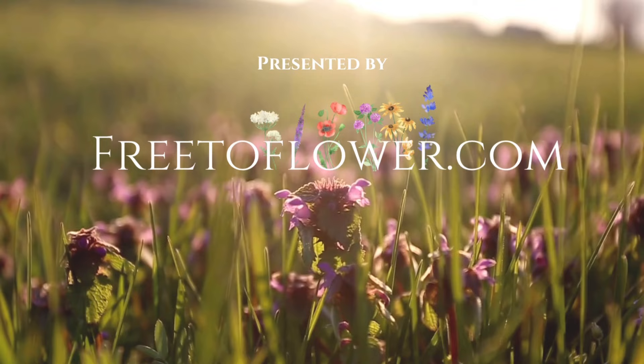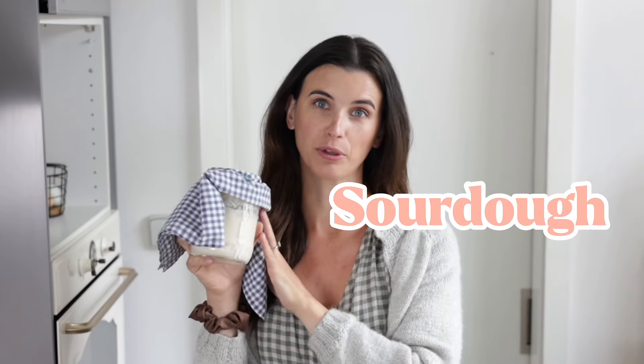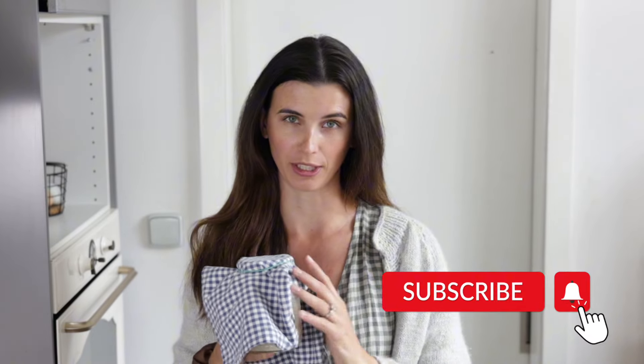I'm going to cover all the areas that I wish I knew when I first started, and I hope these are going to help you also have amazing poofy delicious homemade sourdough bread for you and your family much sooner than I did. The first thing we need to talk about is your sourdough starter. This is the basic ingredient of your bread, and while all the ingredients are important, the starter is especially important.